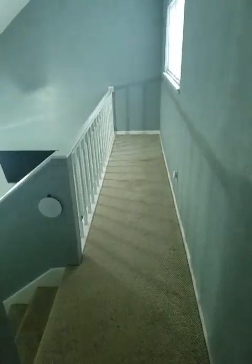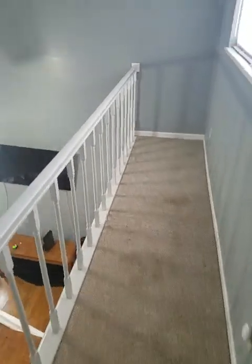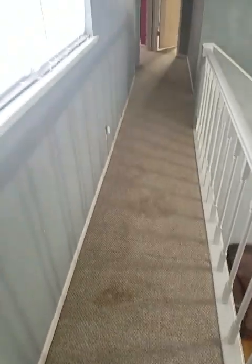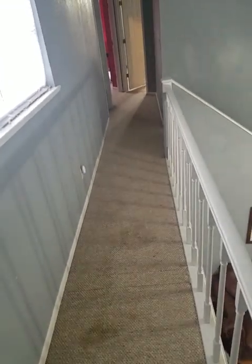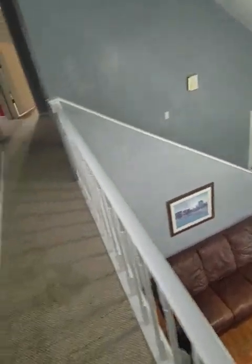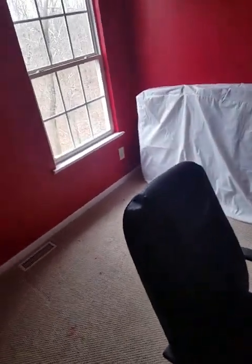There's the empty hallway — see how empty it is. I've actually recorded this house many times in the past. I did this thing back in 2019 or 2020 — I can't remember the exact year — where I recorded the house at night, in the evening, and during the day.